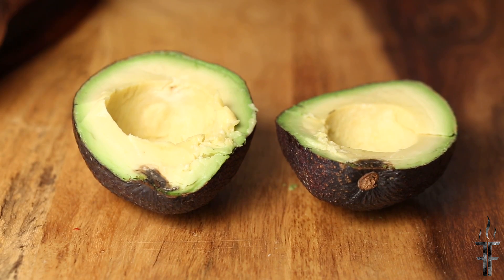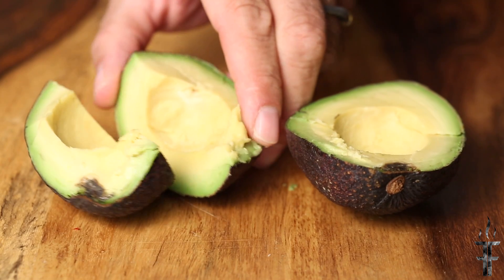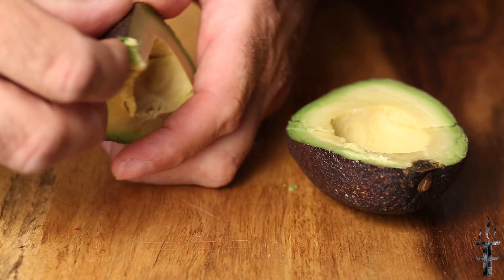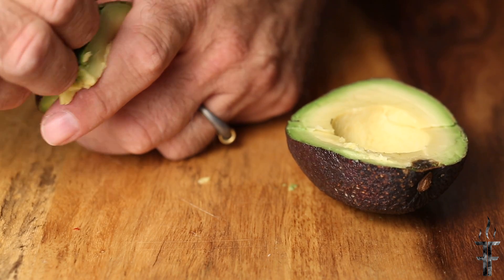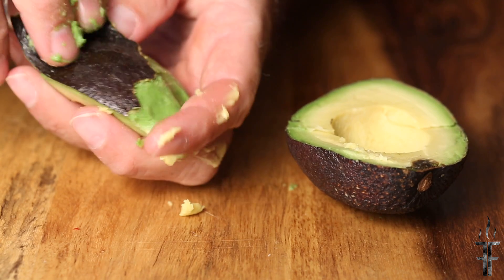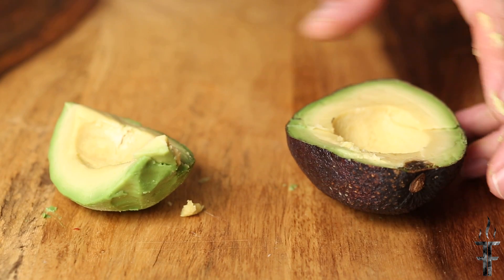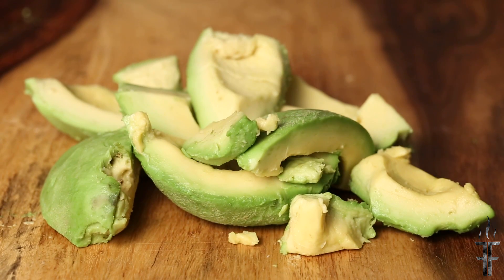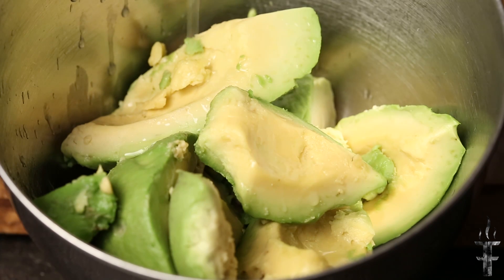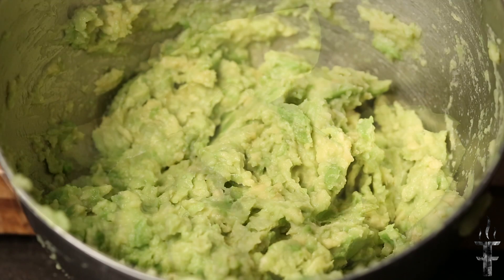I'm going to quarter the avocado and peel it. Sometimes they're easier to peel than others. Usually it comes off all in one big unit, but this time I kind of ripped it down the center. So you're just going to do the same thing for two avocados — this is about how much you should have. Once you've got the avocados peeled, you're going to add some lime juice. This lime juice is what's going to keep the avocado from turning brown and keep it green.